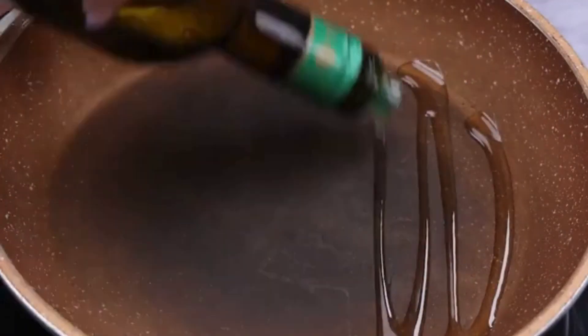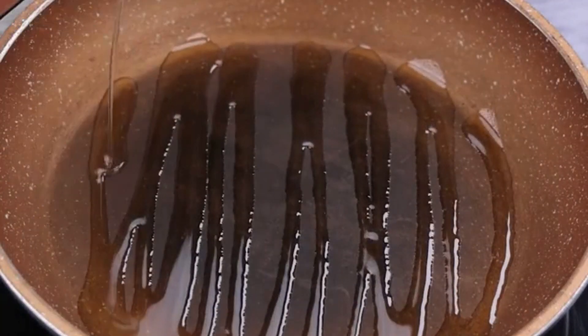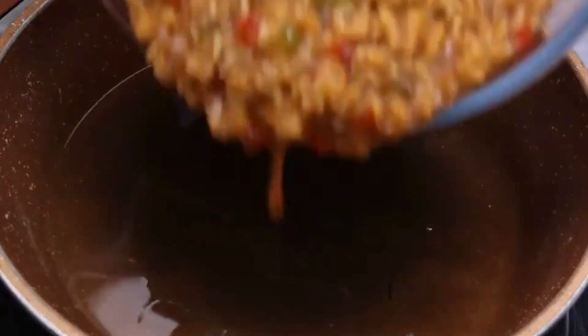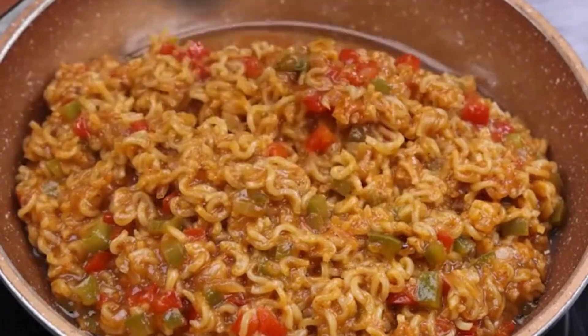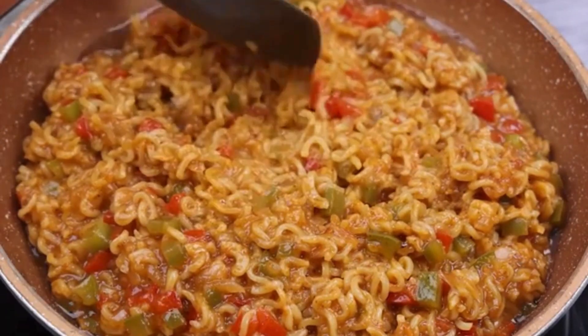In a pan, I will add a little olive oil and spread to grease. Now I'm going to add our recipe into the greased pan, and with the help of a spatula I'll fix it to be well distributed.